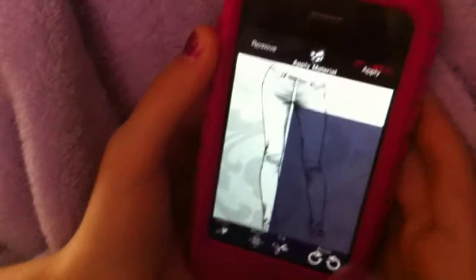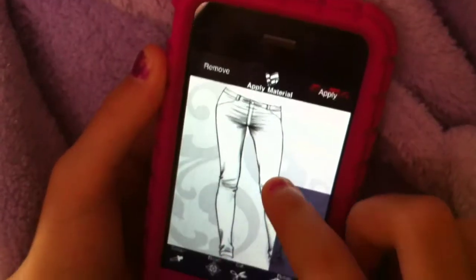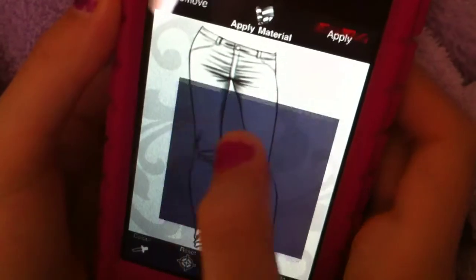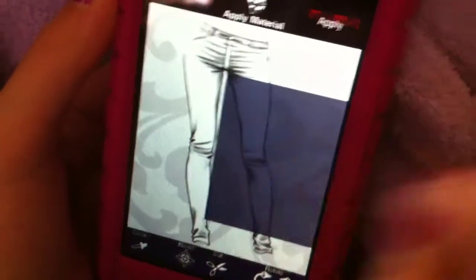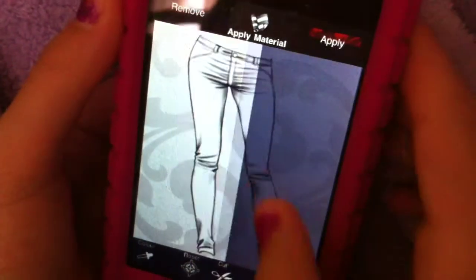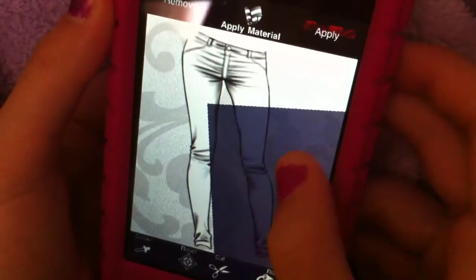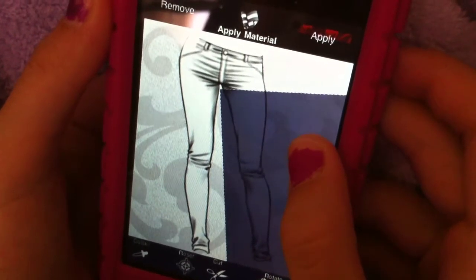Can you double pinch and twist it? Yeah, you can rotate it. Down there in the bottom, right? Yeah, rotate it a little bit. There you go. One leg one color, another leg.